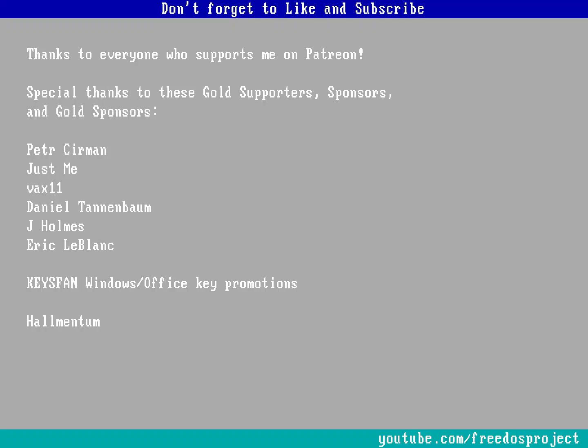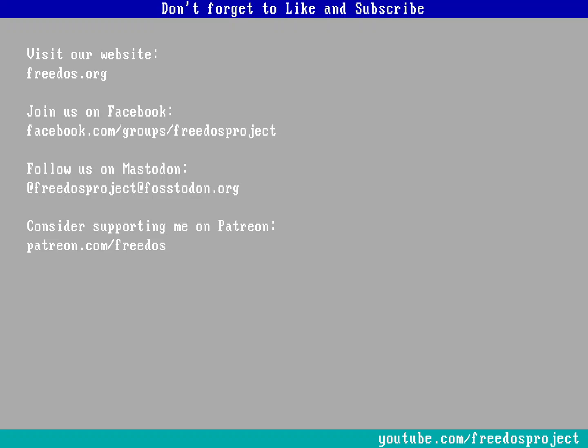I'll add a link in the video description to my GitHub where the source code for the virtual printer is available. Thanks to everyone who supports me on Patreon - you really do make this channel happen and give me the ability to take time off from consulting to make videos and keep the website up to date. Don't forget to like and subscribe, visit our website at free.org, join us on Facebook, follow us on Mastodon, and consider supporting me on Patreon. Thank you.